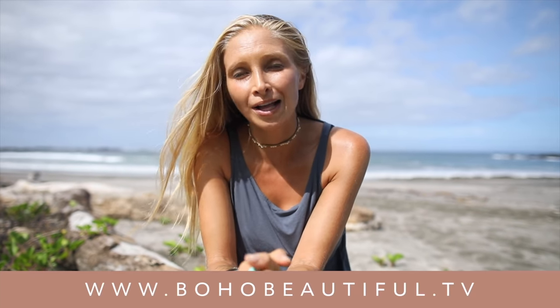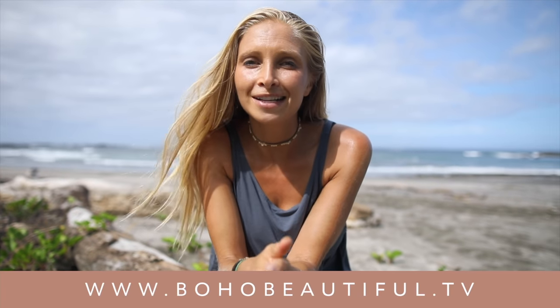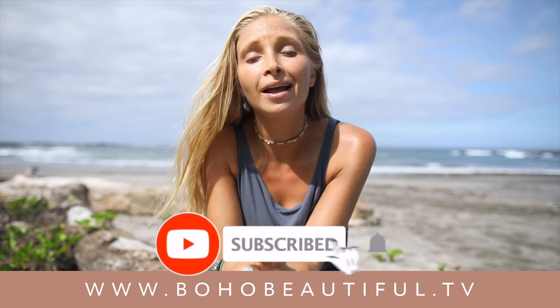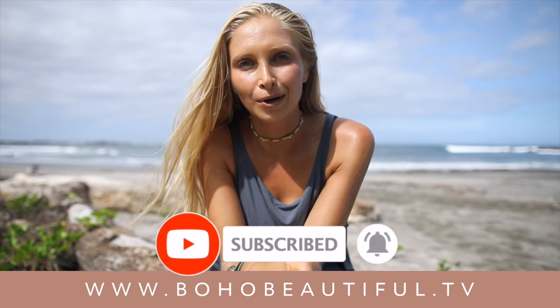Thank you so much for joining me today. As you continue your day, if you'd like to go deeper into your practice, check out our Boho Beautiful official app — we have tons of exclusive classes, yoga calendars, and so much more, available to check out for free. And if that's not your thing, the best thing you can do for us is click that subscribe button, which will help our content rise to the top and help us bring free yoga to the world. Thank you again — sending you all my love. See you soon!